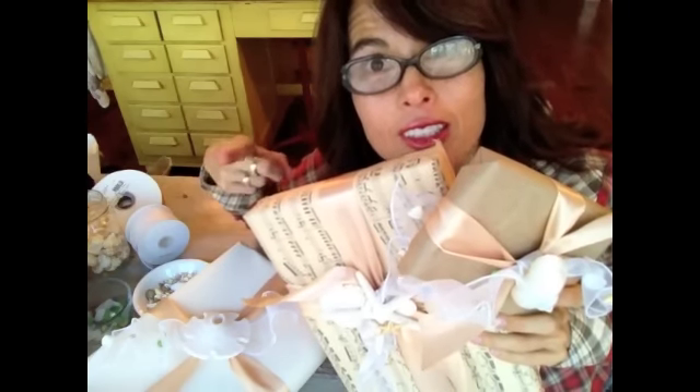Oh yeah! If you want to see last week's video, just click this box right here. So, let's wrap it up. I wrap it to the east and I wrap it to the west. I wrap it with the seashells that I like the best. And the paper — the pretty paper.